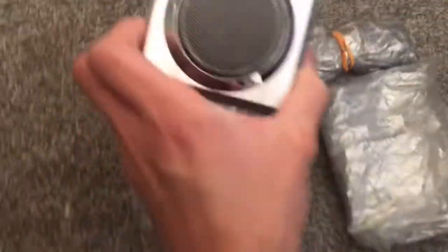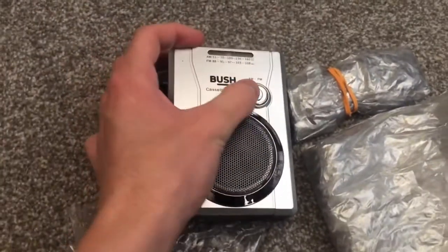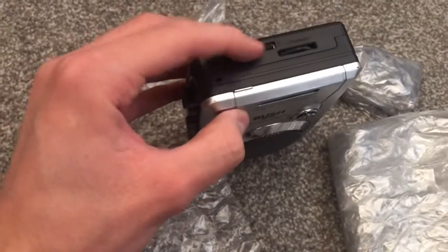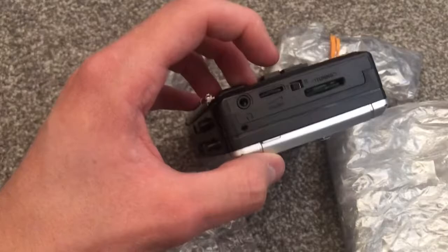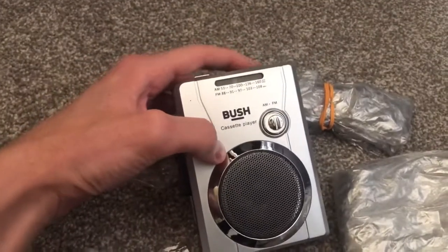Here's the cassette player itself. You can switch between AM and FM using that. You've got headphone volume, and I don't know what T&R does — I'll have to have a look into that. There's tuning, so you can tune across the dial there.